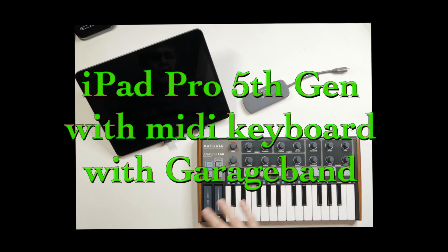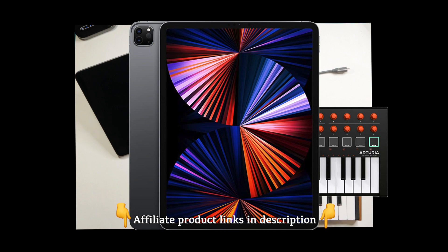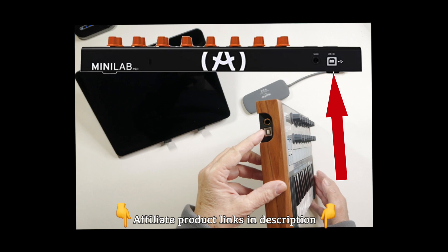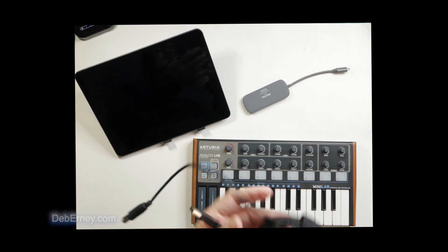Today I'm going to be connecting a MIDI keyboard to my iPad Pro 5th generation. This is an older keyboard, and it's got an old printer input on it. I'm going to need a couple of different things to do this.